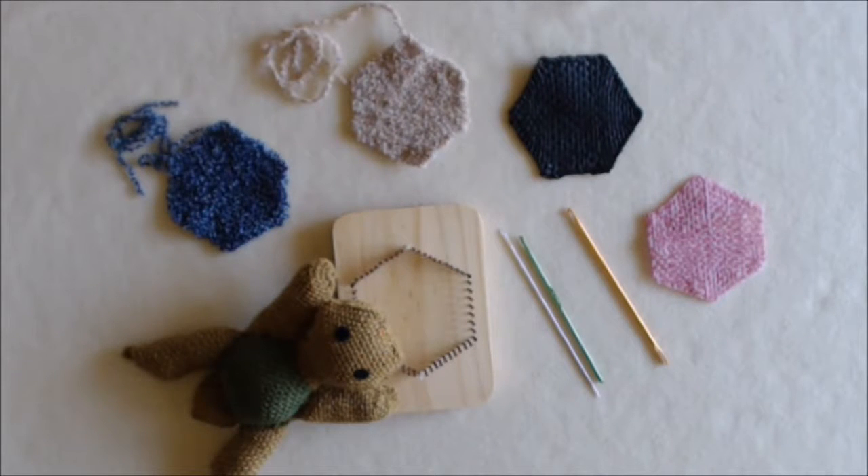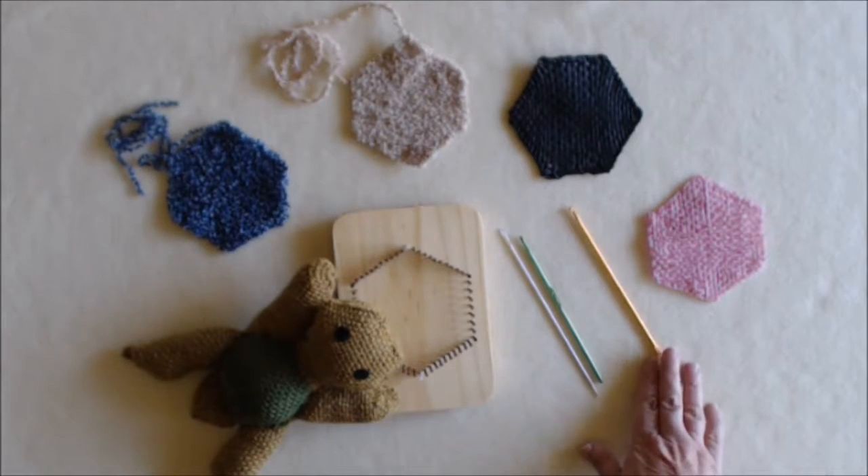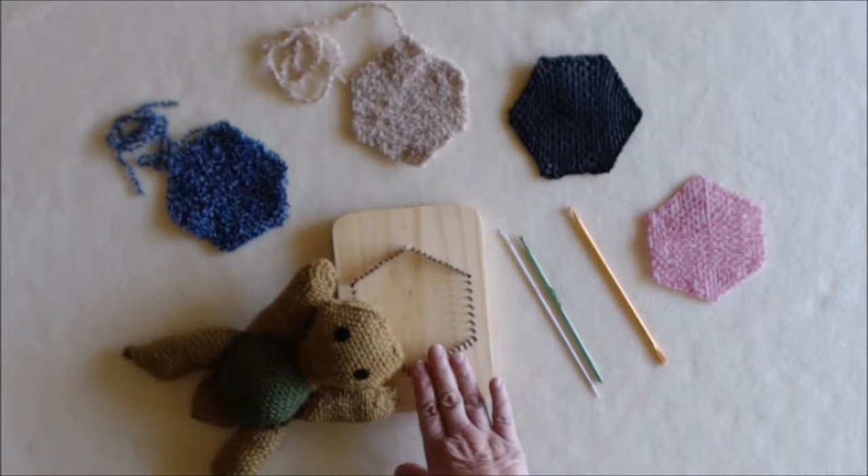Welcome to Bluebonnet Crafters! My name is Gabi and in this video I would like to show you how you can use a Locker Hook on your hexagon pin loom.